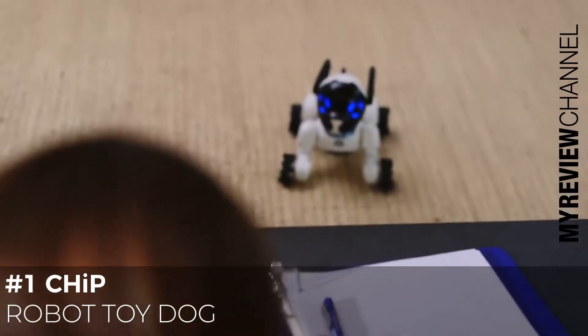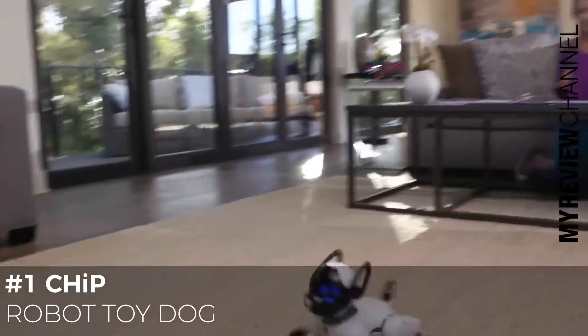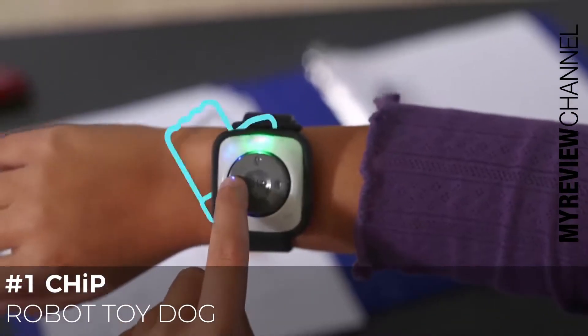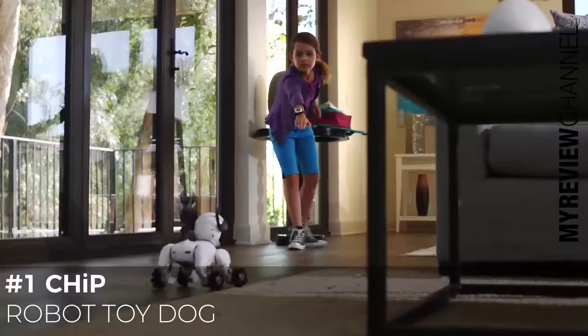Chip is obedient and can follow commands. But he also learns new things, so you can teach him tricks. And the smarter Chip becomes, the more badges he earns. When you like what you see, just press the like button on the band, which can encourage him to behave.